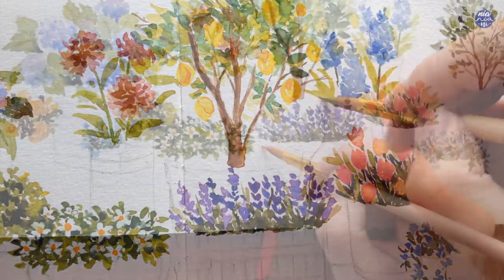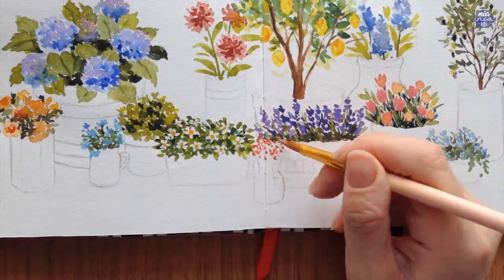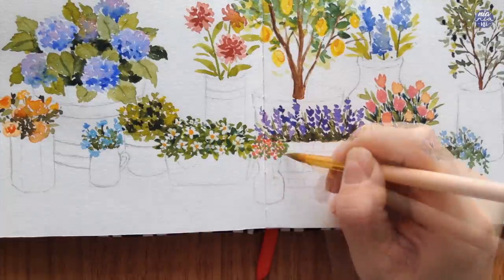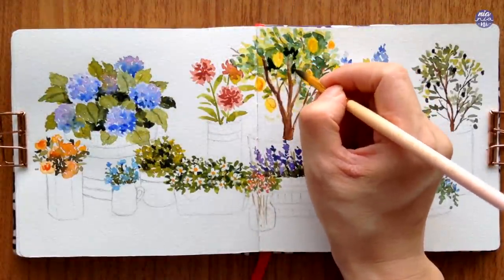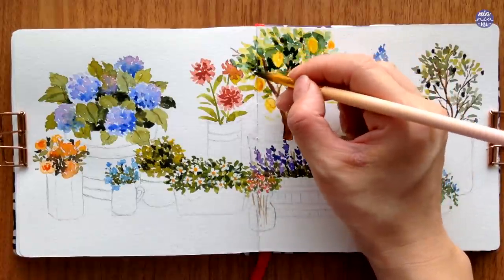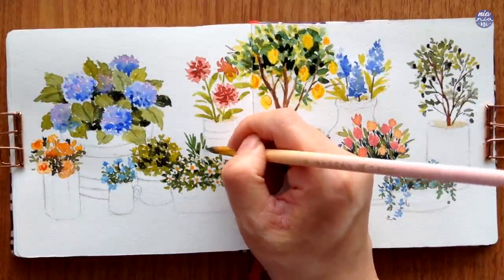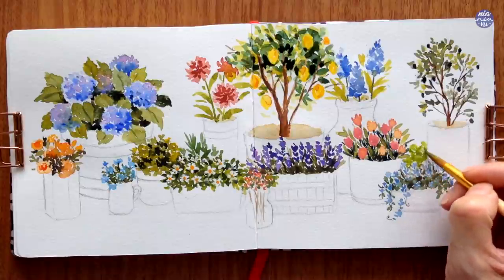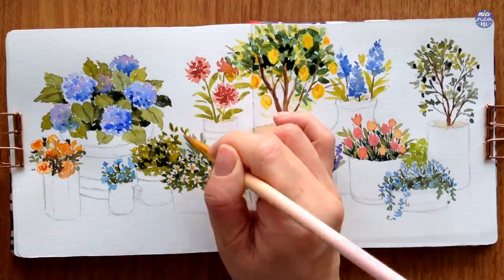There's one more tiny pot left. I used Quin Red with John Brilliant and I'm going to just dot tiny flowers, and I'm going to use Terra Verde to paint tiny leaves around the pink dots. After looking at the lemon tree again, the dark green looked faded after drying and this made the painting look a bit flat, so I'm going to layer on the same dark green mixture to increase the contrast and value. I wanted to make the composition a bit more full and lush so I decided to fill in some gaps using different green mixes on my palette, painting different leaf textures at the back of certain pots to increase the height of some of the plants.